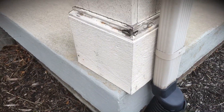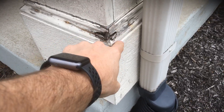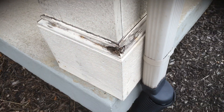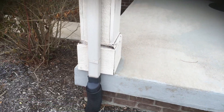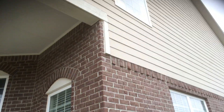This decorative post cap at the bottom right here needs to be replaced, the decorative trim piece at the top needs to be replaced, and the one-by-ten underneath it needs to be replaced as well — as you can see it's rotted down to the base. We'd actually replace the entire cap, not just those couple pieces, so everything matches.